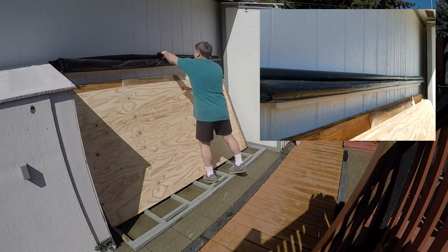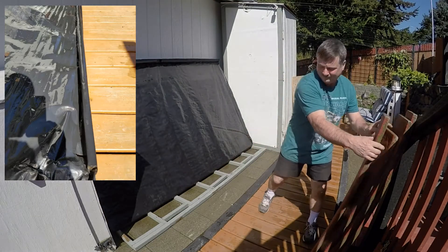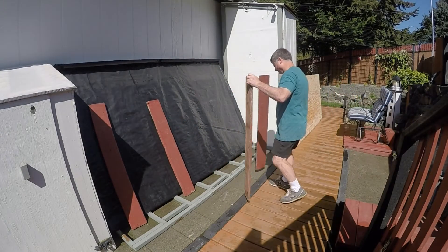This installation is plenty wide enough to store your plastic on when you're adding and removing plywood. To keep the plastic stiff, wrap the bottom of it around a 2x2. The boards that I'm adding in place now keep the wind from blowing the plastic. If you get a lot of wind, add a couple more boards.